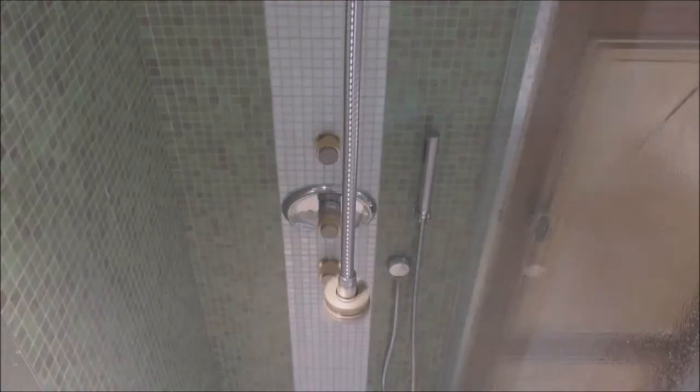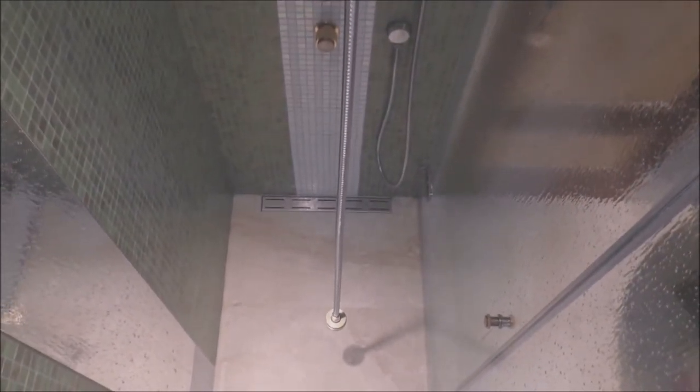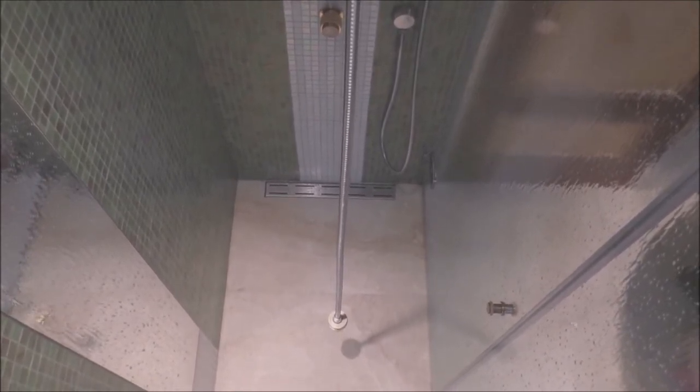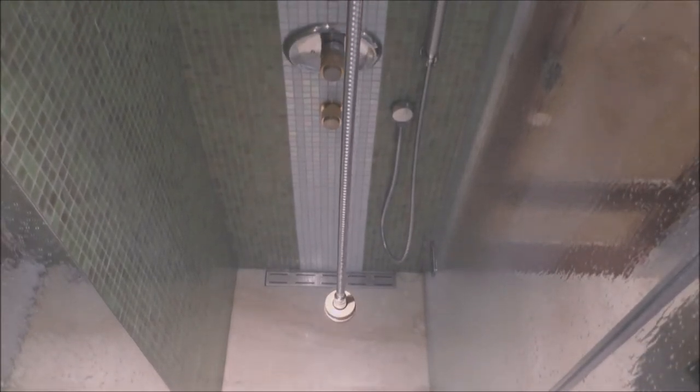The automatic shower cleaner uses a unique patented design to thoroughly clean your shower at the press of a button using a three-step process. The process uses two specially formulated liquids that are antiseptic, anti-mould and anti-scale.